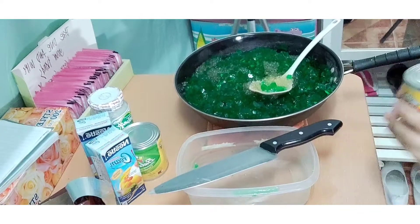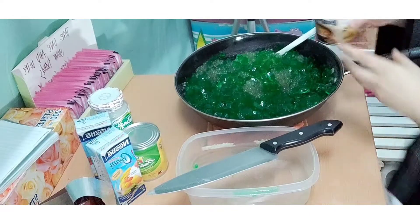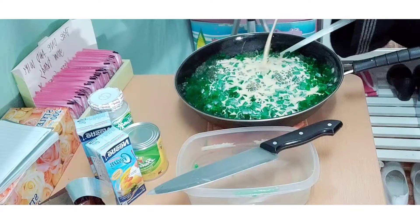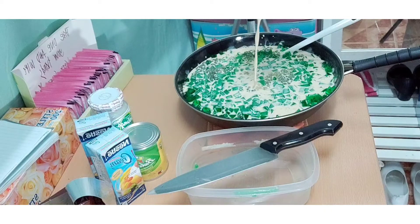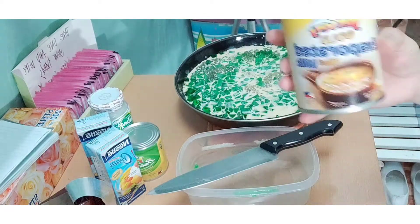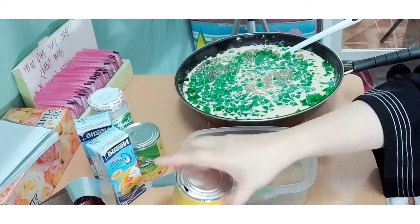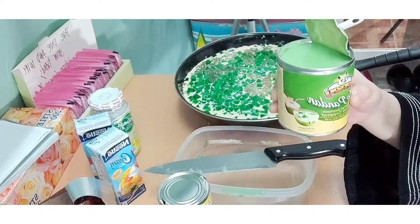Now that we've already mixed our gulaman, let's add evaporated milk. I use this brand — Jersey Gold evaporated milk. And then we also add the Buko Pandan evaporated milk.